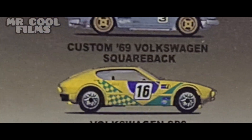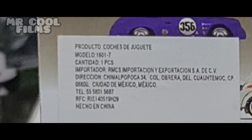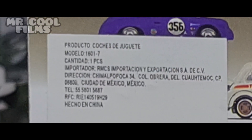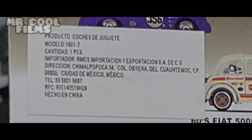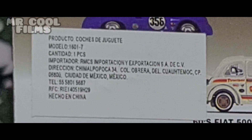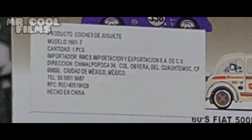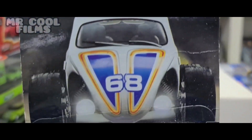Here we have a Custom Van, a Volkswagen SP2, and here another Volkswagen. It says 'product' — like it is the importator — 'product, cars of toys.' As you can see, it says 'import' and even the address says Chimalpopoca. As you can see, friends, even the phones and everything — this is the piracy.